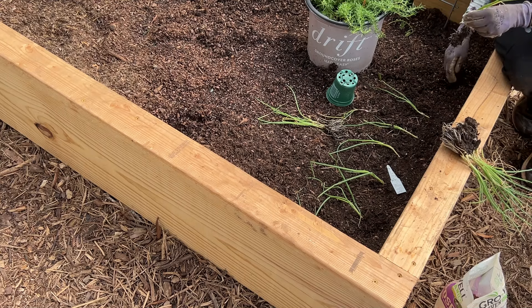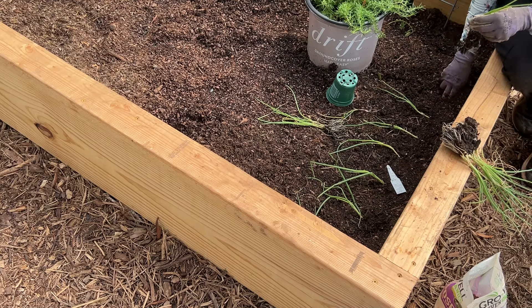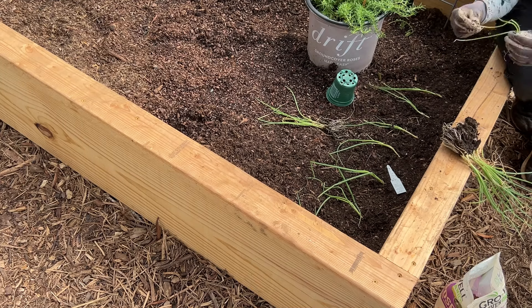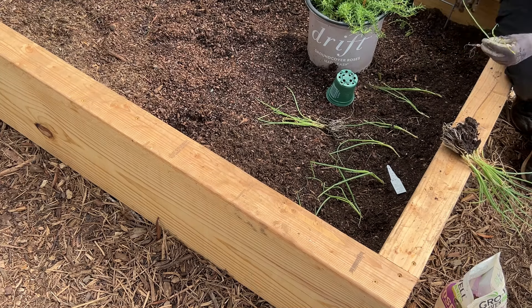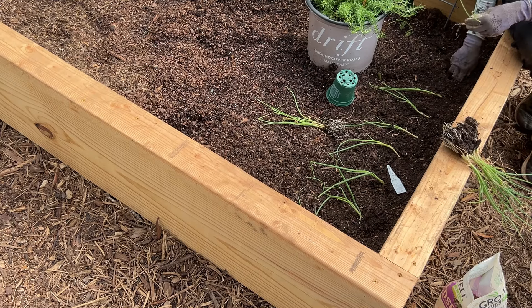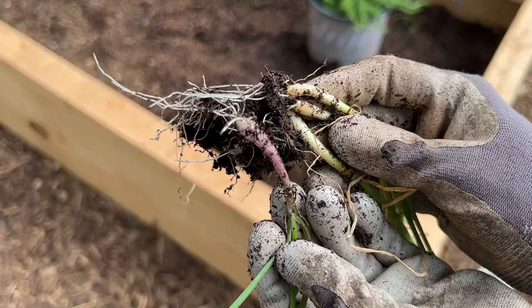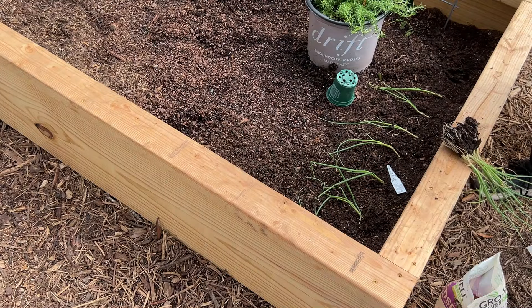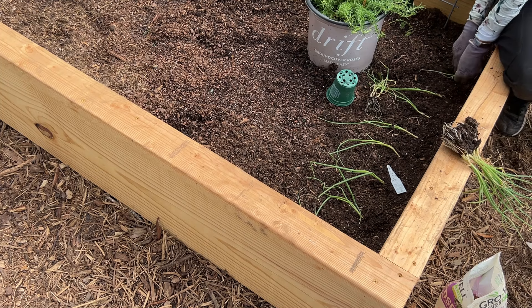I'm a slow poke, y'all - slow poke right here. It never fails, I hear sirens all the time where I live. We're not by a hospital but we don't live very far from an area that might have a lot of emergencies. This onion looks different - do you see the difference in the color? I wonder if this is a red onion. That'll be a nice little bonus, won't it? Because I like red onions in my salads.